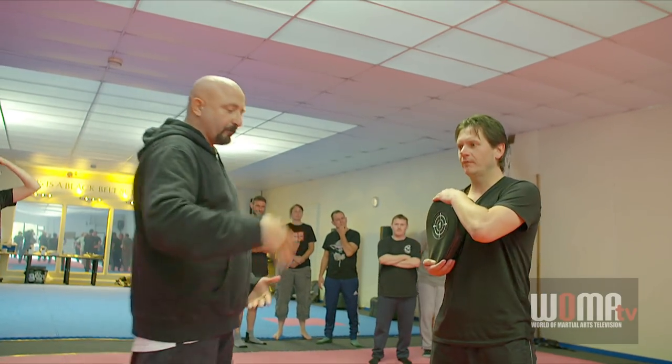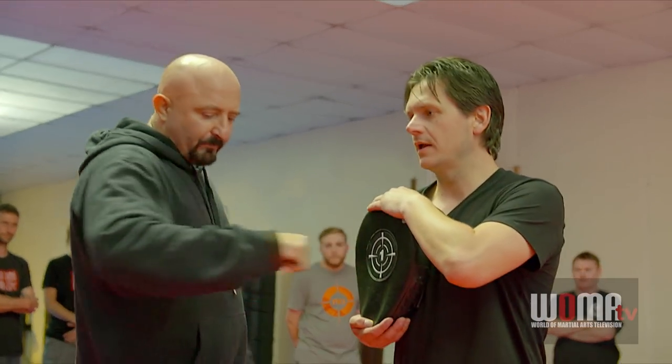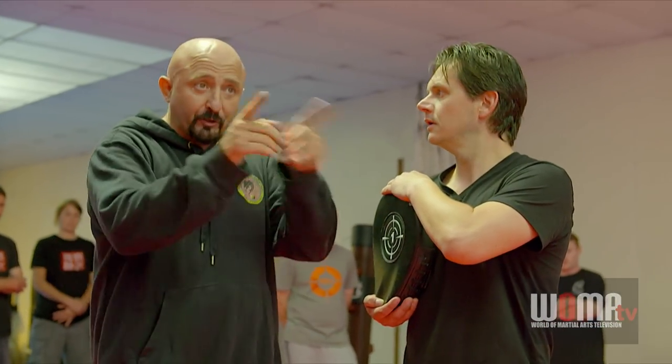We've got to analyze and break down the techniques we're doing, because the internal mechanics is very important. We have the hook punch — the Wing Chun hook punch. People don't even know we have a hook punch.